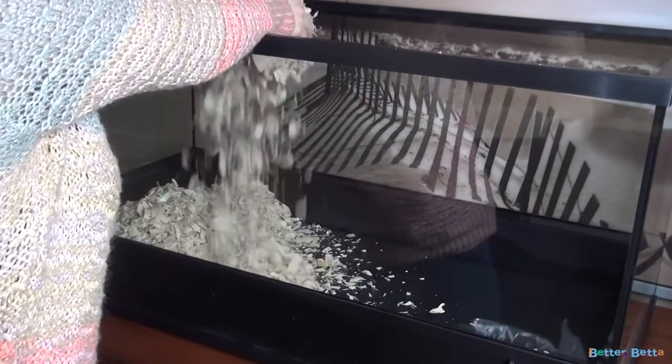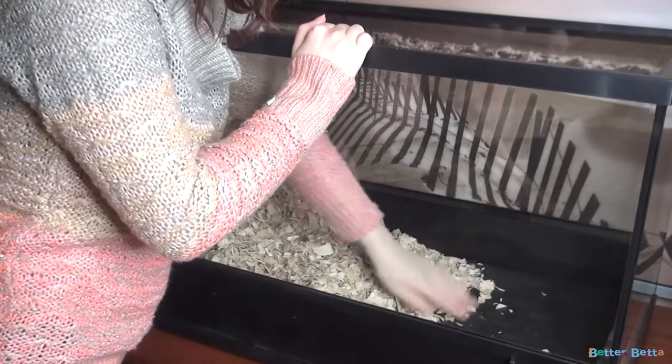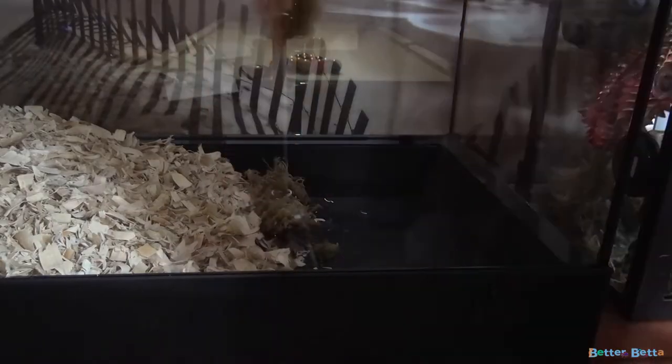I started putting bedding on the left side because that area is going to be the deepest. Because my wheel is a little tall, on the right side where I'm putting the wheel, I'm not able to put as much bedding — so I'm adding more on the left side and doing a slow gradient down. In the area where I opted not to put a lot of bedding, I added some Eco Earth coconut fiber where the wheel is going to be. I also added some sphagnum moss to separate the Eco Earth from the shavings — it looks nicer, hopefully keeps them separated, and it's another texture for my hamster to play around in.